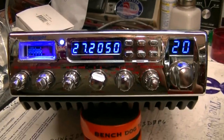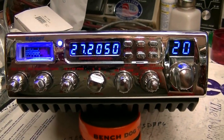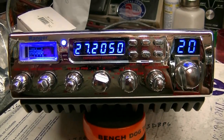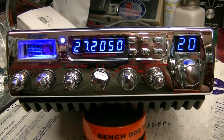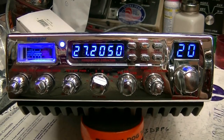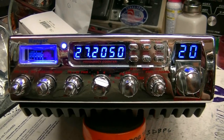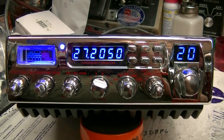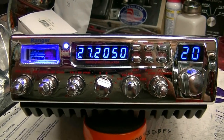First one to email me and tell me you want it — it's yours. Let me know whether or not you want the Toshibas. If you do, I'll send you an invoice for the radio and the Toshibas. 73, everybody.